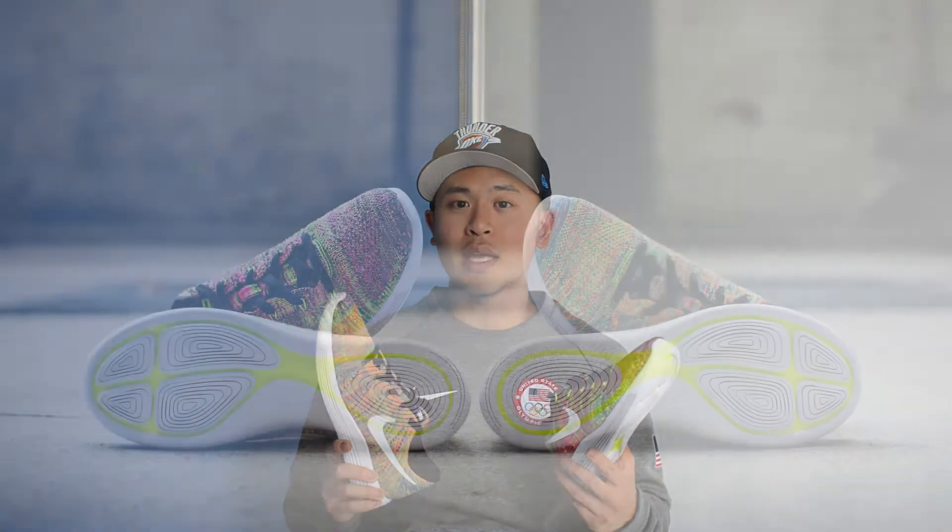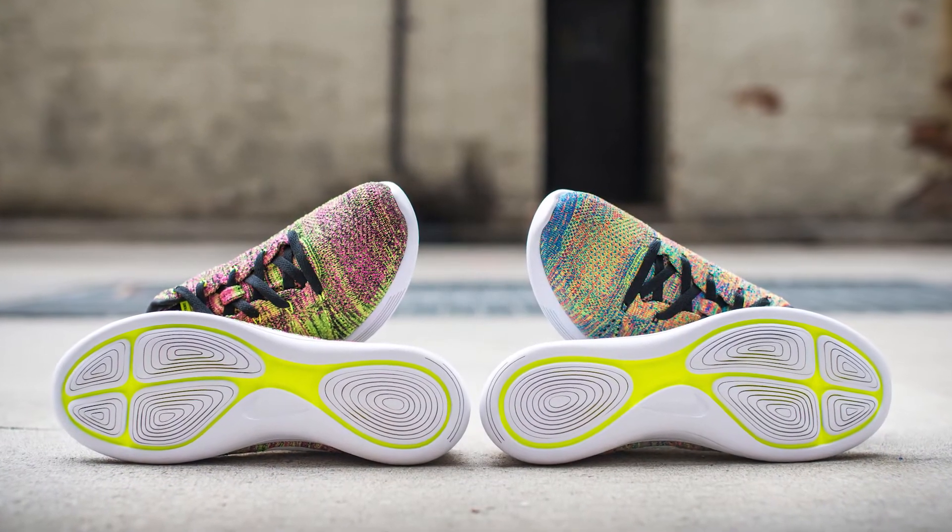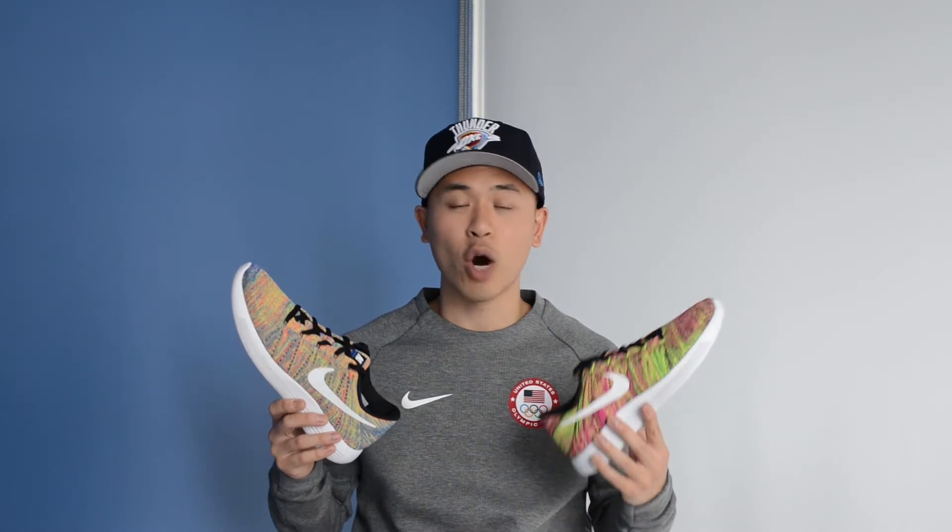It's probably going to be an unpopular opinion, but these probably rival the Ultra Boosts in terms of comfort for me. If you haven't tried these before, do yourself a favor — go to the nearest store and try them on. While the Ultra Boosts may feel more plush, giving you that feeling of walking on clouds or on a mattress, I'd say these ones offer you a bit more support. When I wear Ultra Boosts too long I get fatigue in my arches because they're almost too soft.